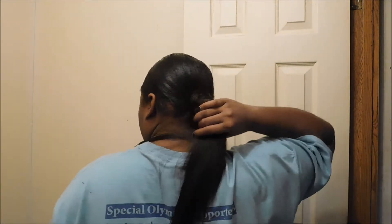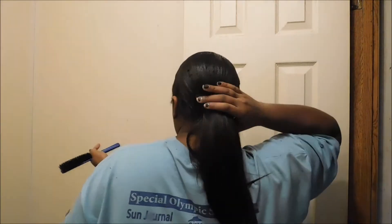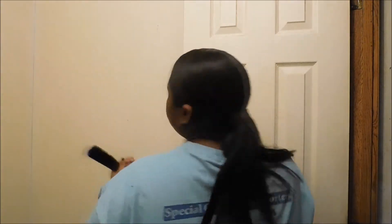Okay y'all, so this is the results. I will come to y'all later on when I have my full face on and everything to show y'all. Yeah, this is the results. That's what the back looks like — it looks like a natural little ponytail of my own. Not too long, not too short, not heavy. It looks like my hair. That's the whole point I was going for.